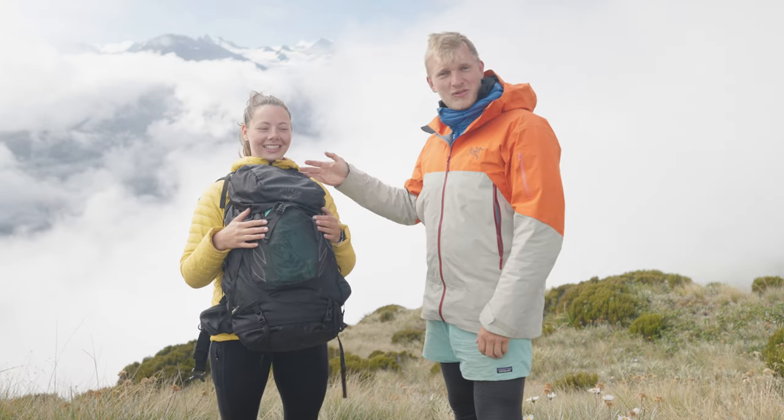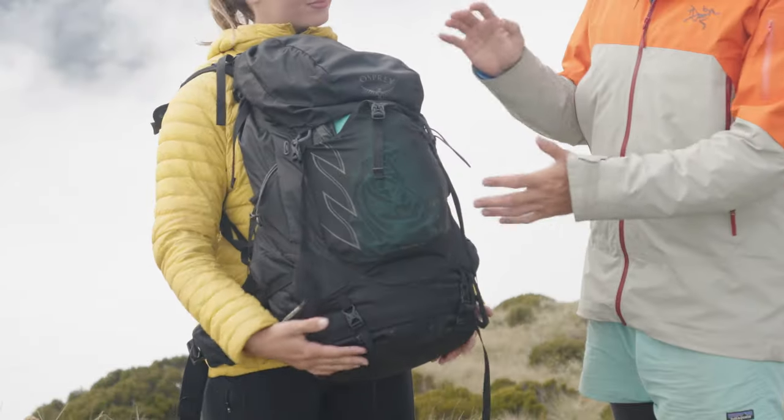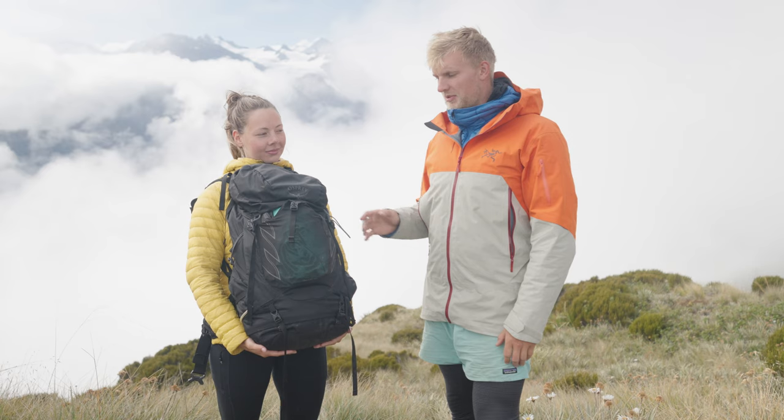We're doing a bag tour today. This is my beautiful girlfriend Paige. She's been backpacking for about a year and a half now. This is all her gear. I've tried to give her some influence on what to do for her gear, but all the gear she's actually decided to pick up on herself.